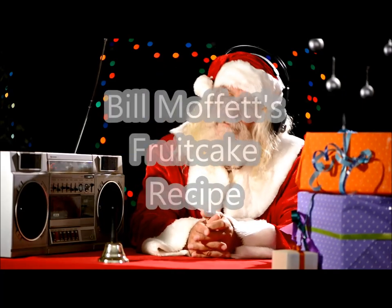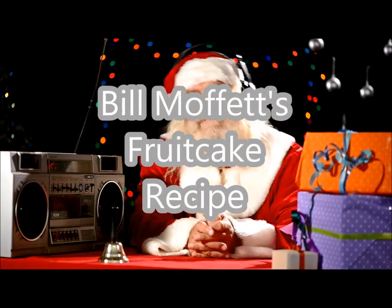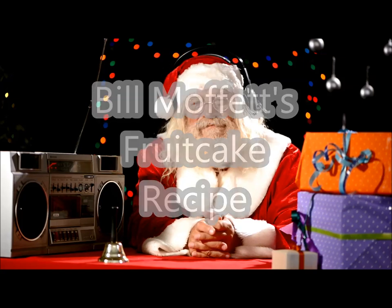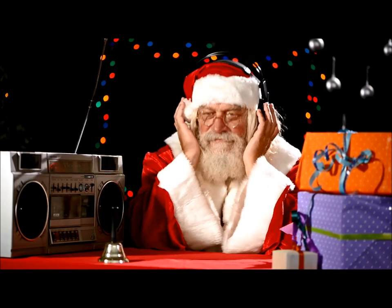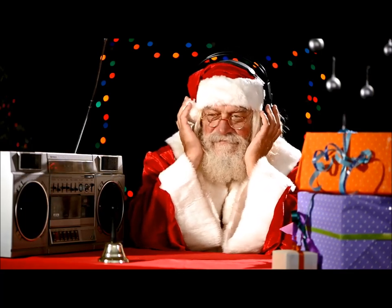101 KLOL's Best Ever Fruitcake Recipe — not only for Christmas, but all year long. Here's what you'll need: one cup of butter, one cup of sugar, four large eggs, one cup dried fruit, one tablespoon baking powder, five cups of flour, one tablespoon baking soda, one tablespoon of salt, lemon juice, one cup brown sugar, nuts, and one or two quarts of whiskey.